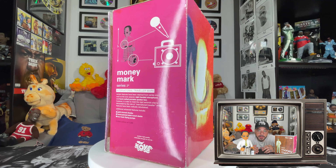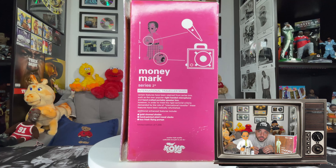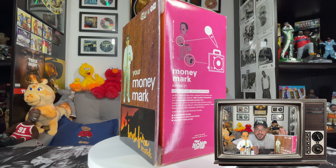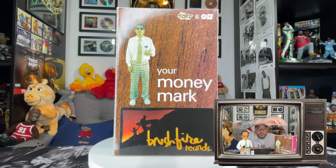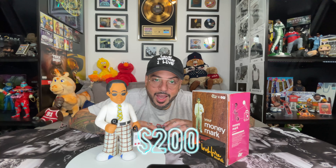The box on the Series 2 figures by far surpasses the box for Series 1. The Series 2 box is designed in a 70s style wood panel vibe with a front panel that opens up to a window display. These retailed for $35 when they came out, but good luck trying to find one today — if you can, you're looking to pay at least a couple hundred bucks for it.